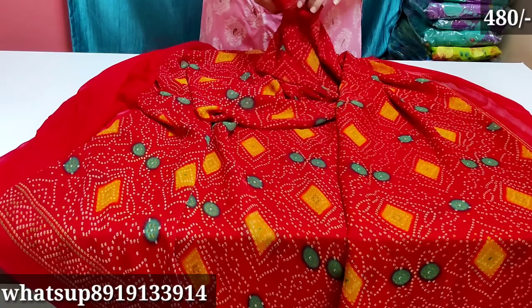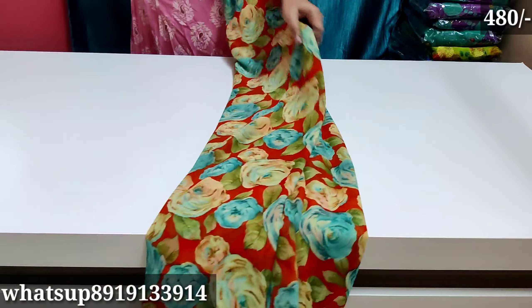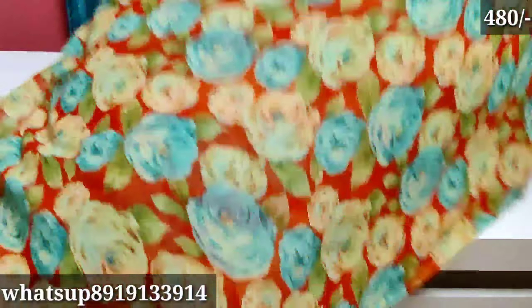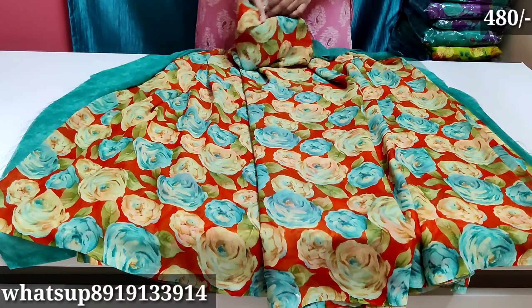This is also lightweight and soft material. Branded sari is also very soft and lightweight — good for office and daily wear. This is a rose lovers design — blouse plain and rose lovers pattern. It is very beautiful and very different.